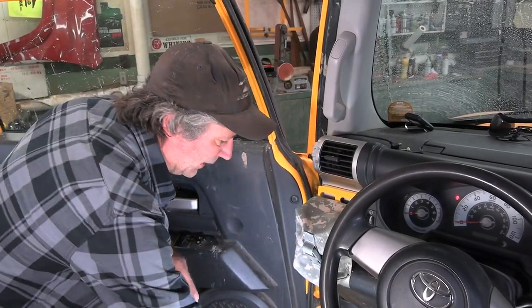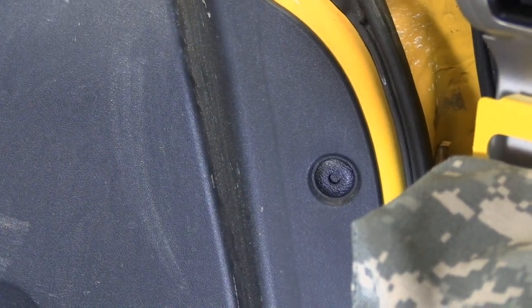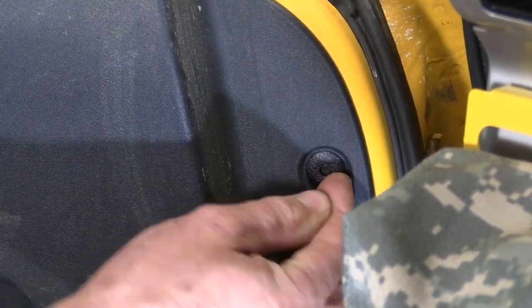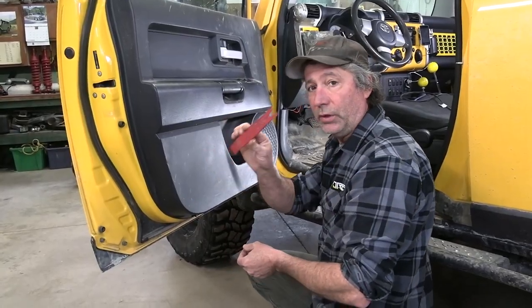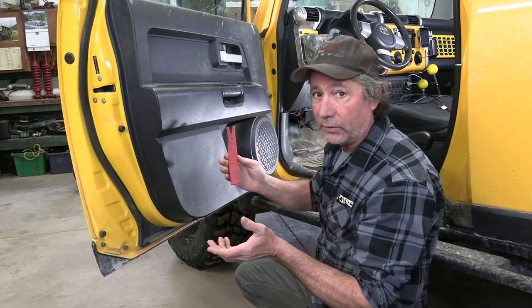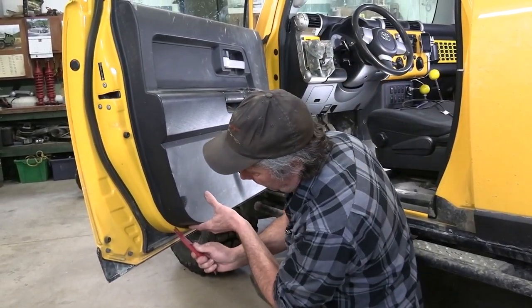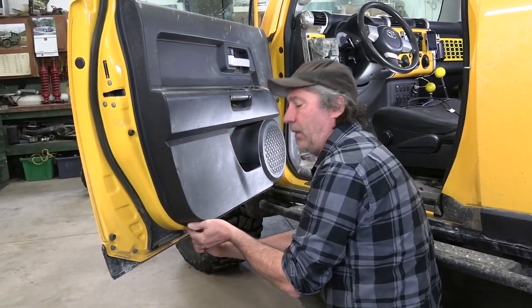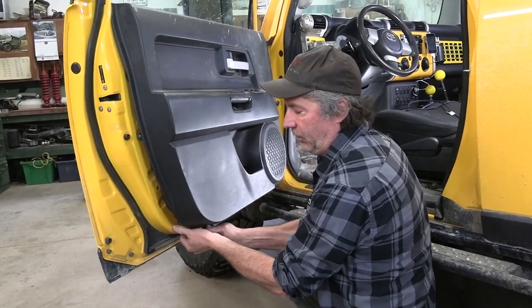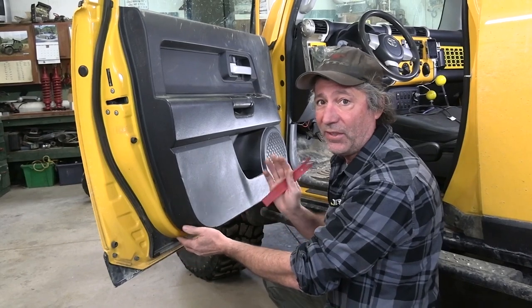Then we need to take out this little fastener right here. To do that, pop in that little button in the center and then you'll be able to pry that right out. Then take a tool like this — or a screwdriver will work too — and get that between the door panel and the metal door and pry out. It sounds terrible but trust me nothing's breaking — that's just the fasteners releasing.